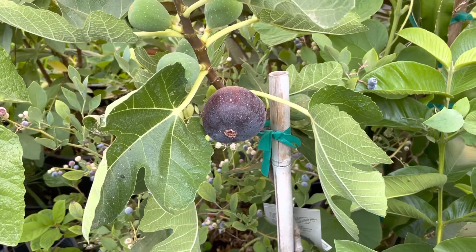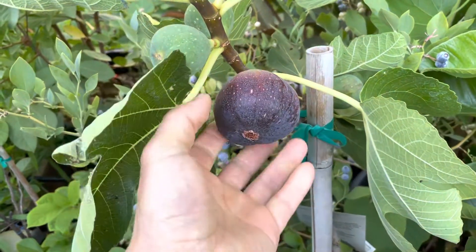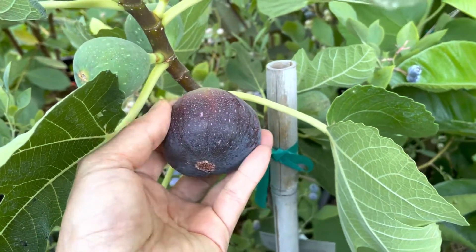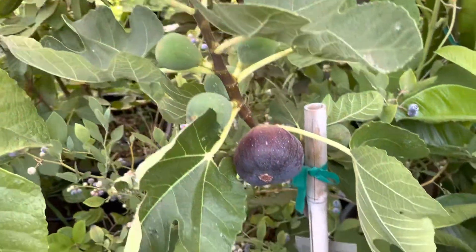Hello everyone, today I'm going to harvest my first fruit. This one's Brown Turkey — it's ready now. You can touch it, it's soft. And you can see some more up here too.